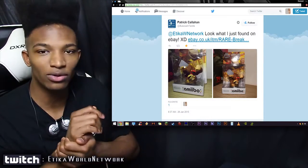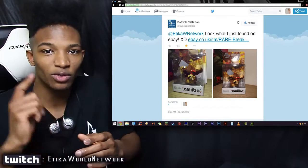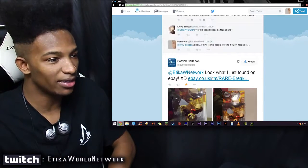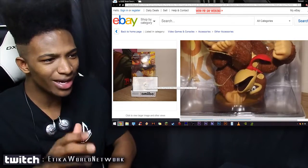I want to give a shout out to Patrick Callahan who actually linked me to this first — shout out to you man. The link to this tweet and to you will be in the description below. This is a link to the eBay listing for this Donkey Kong amiibo that got so messed up.